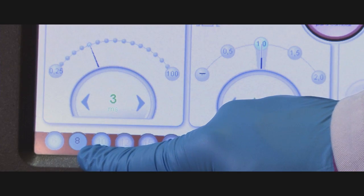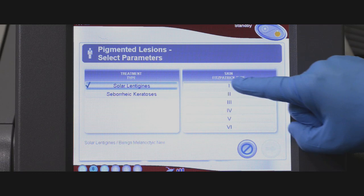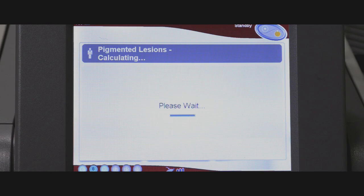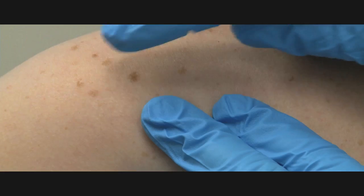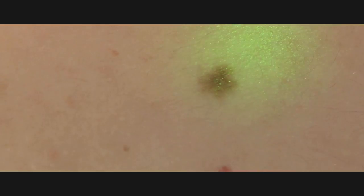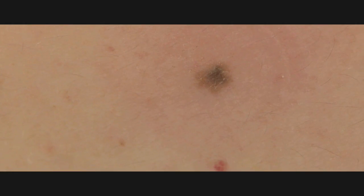In this case, we have chosen a spot size of 8 millimeters. Consult the treatment guidelines for the guided user interface for options regarding spot sizes and energies. Pulse the laser and wait 2 to 3 minutes to evaluate the response. You will see a light frosting and then subsequent darkening of the lesion.